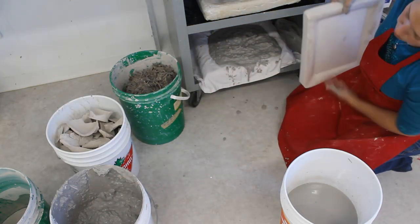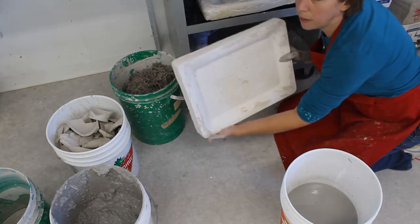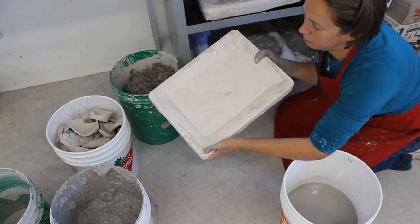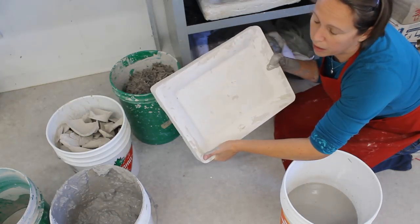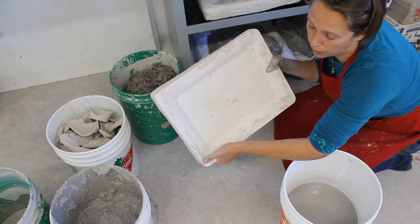If you don't want to make your own plaster sink, this is a mold for making a platter that came from a pottery supply house. You could also just buy a big plaster mold and use that instead.